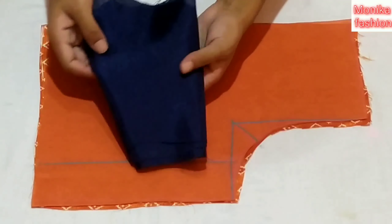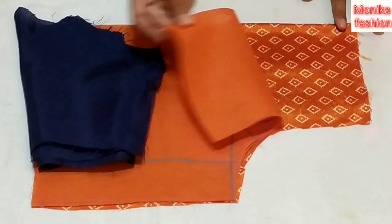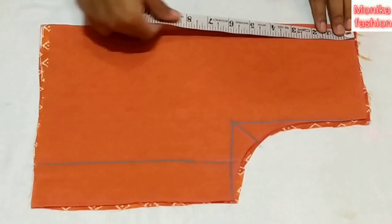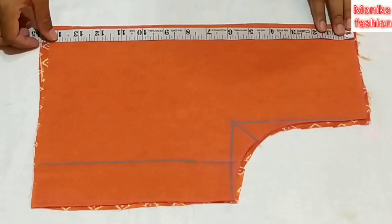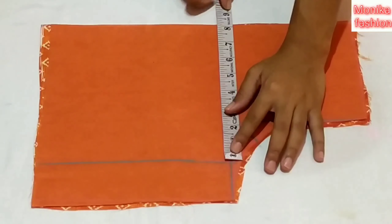I have made a blue color design. I have cut my blouse. I will show you all the blouse for 14 inches. I will show you how to make a blouse — we will be making size 22.